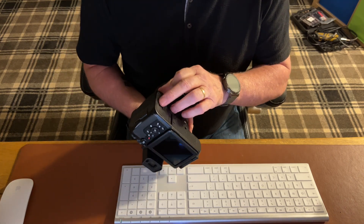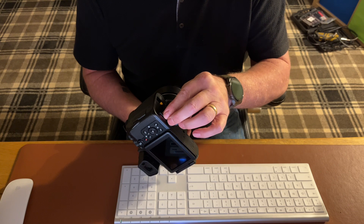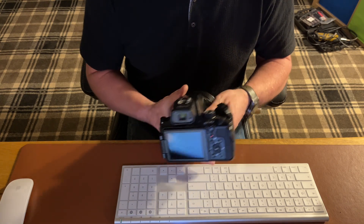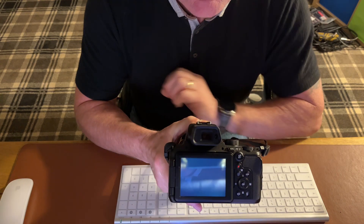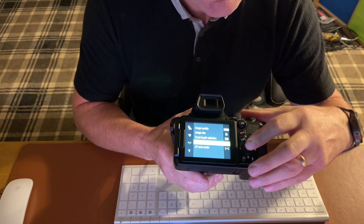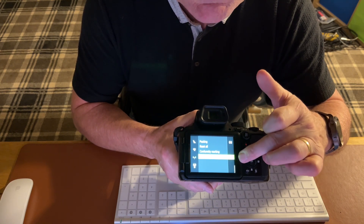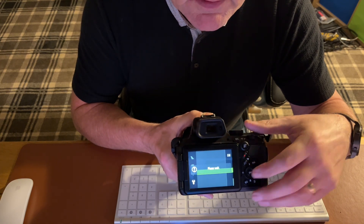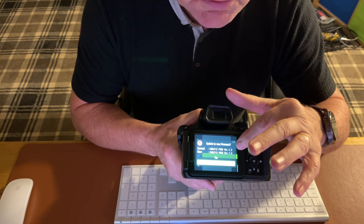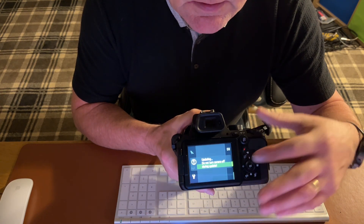Now we've got everything done. We put the SD card in the proper way — it doesn't matter what SD card, they always get it the wrong way around 100% of the time. Switch it on, and now we're looking to the menu, going to go direct to find the SD card. We'll go down to the bottom, where it says firmware version. I open that, and it's now reading the card and asking do I want to change from the current which is 1.2 to 1.3. I'll change that to yes and hit OK.